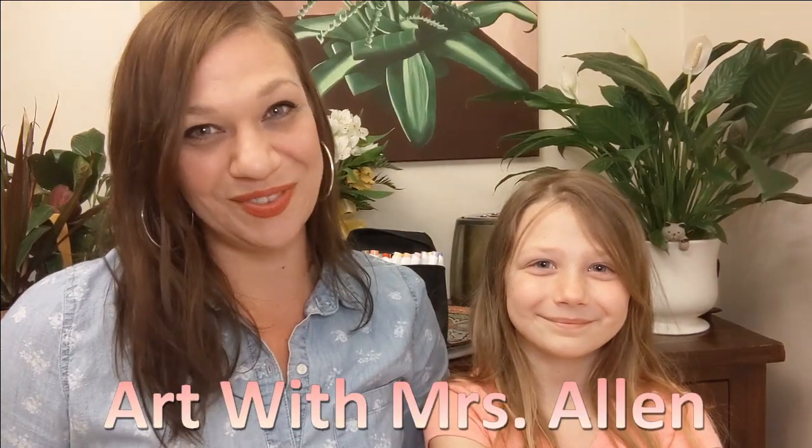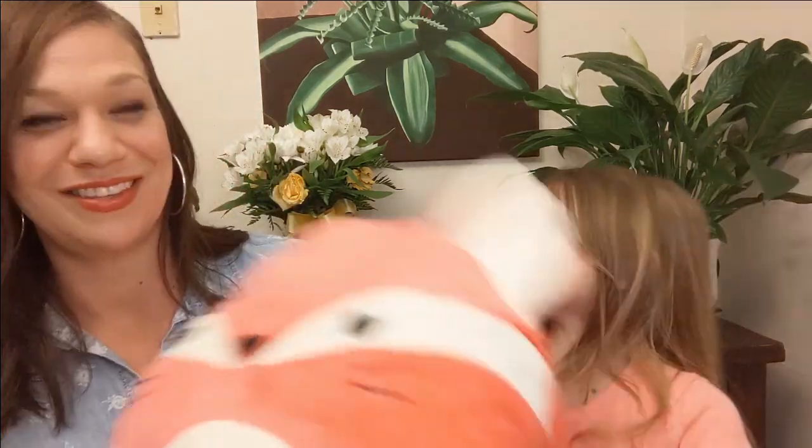Hey kids! Welcome to Art with Mrs. Allen. Today I'm joined by my daughter Quinn. Hi! We were looking for something fun around the house to draw and we found... this boy!